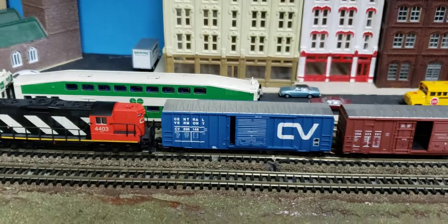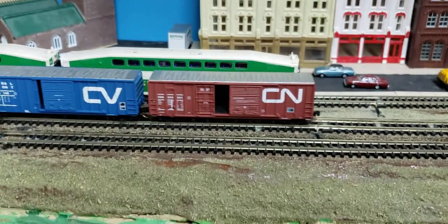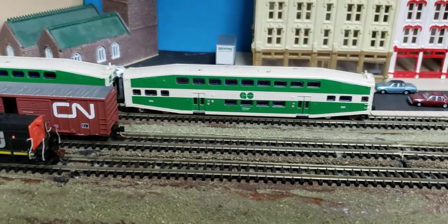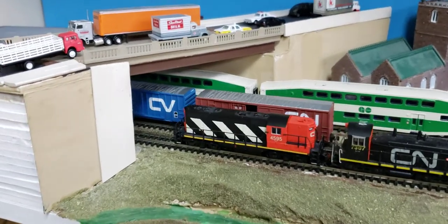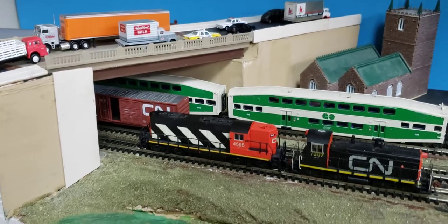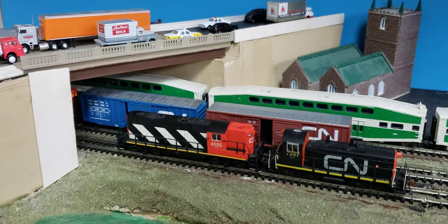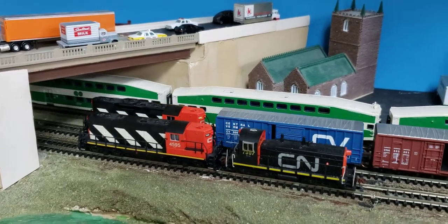I'm going to move this out — I want to show the slow speed of this. It's a little fast right now, let me slow it down a bit. The blue one is a Central Vermont car and the other one is a Canadian National CN car. What's really good about the Atlas mechanism is that they will allow you to do the slow speed really, really well.